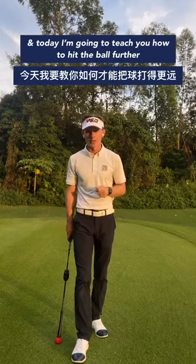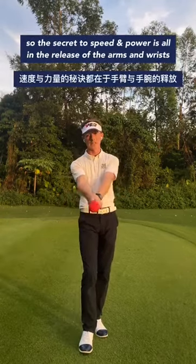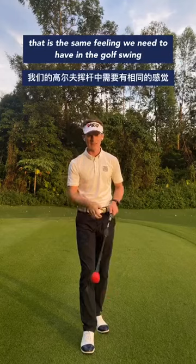Hello, my name is Oliver Whitehead, English PGA professional, and today I'm going to teach you how you can hit the ball further. The secret to speed and power is all in the release of your arms and wrists. Similar to badminton, we have a snap of the arm and wrist — that is the same feeling we need to have in the golf swing.